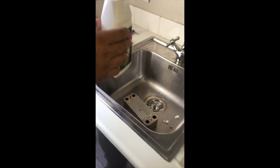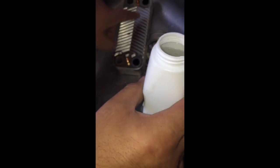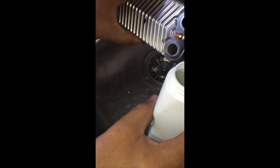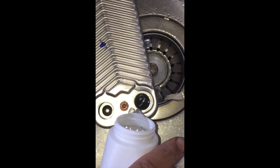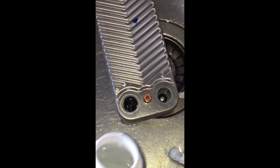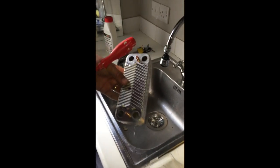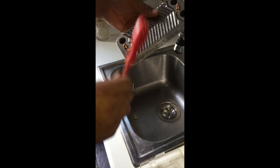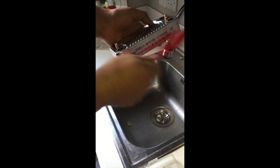We're going to use spirit of salts. Make sure you're well ventilated — the back door is open, the front door is open. We're going to pour this in on the dirty side. Do not breathe in any of the fumes here.